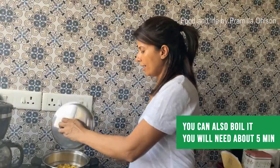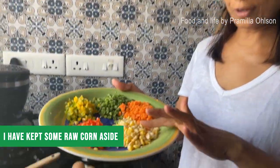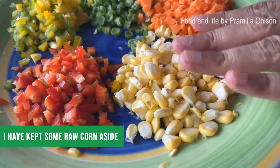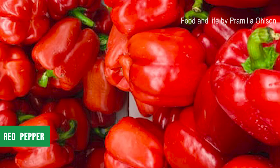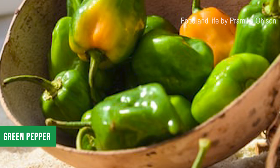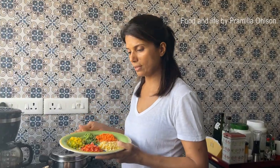If you boil it, you need about five minutes. I have the water here which I'm going to keep and use for the soup. Some of the corn I've kept raw without cooking. I also have red pepper, green pepper, yellow pepper, beans, and some carrots to make this a nutritious vegetable soup.